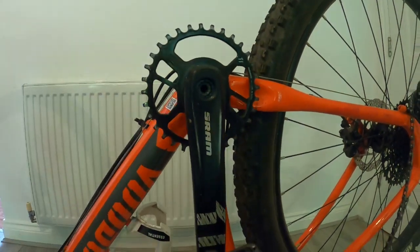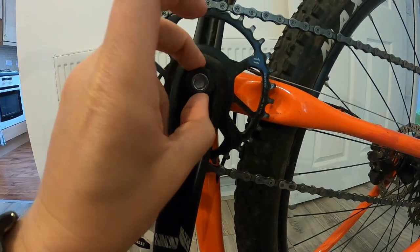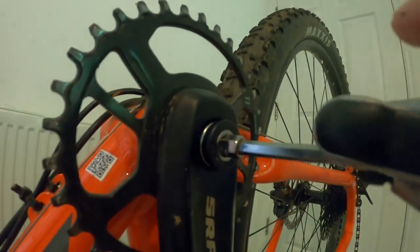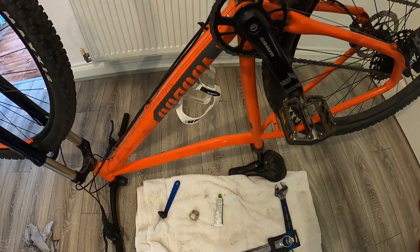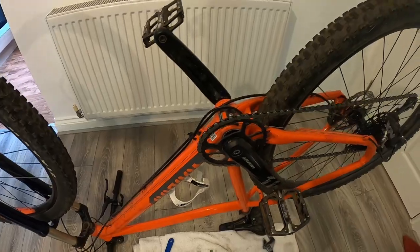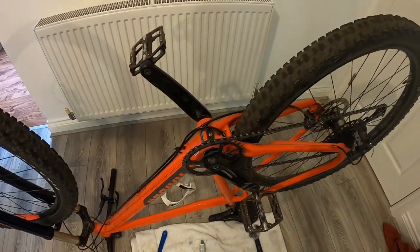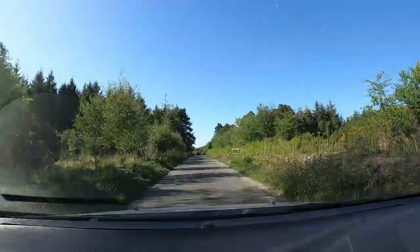The last job is putting the crank arms back on both sides — these should just slide on. Secure the end caps, getting them tight with an allen key, and at long last my bike is rideable once again. With that complete, let's test it out. So I hopped in the car for a 15-minute drive to my local trails.